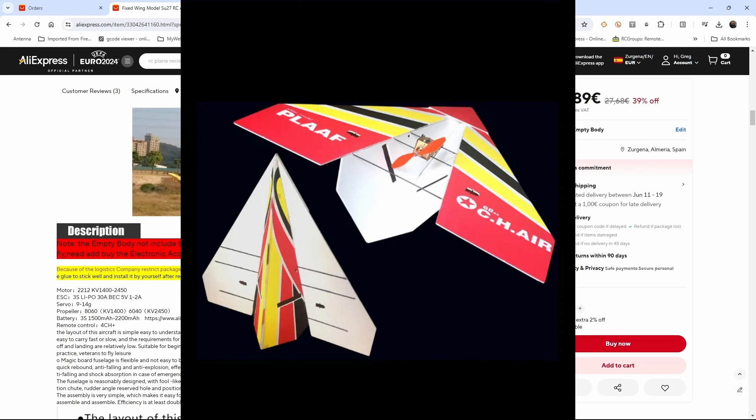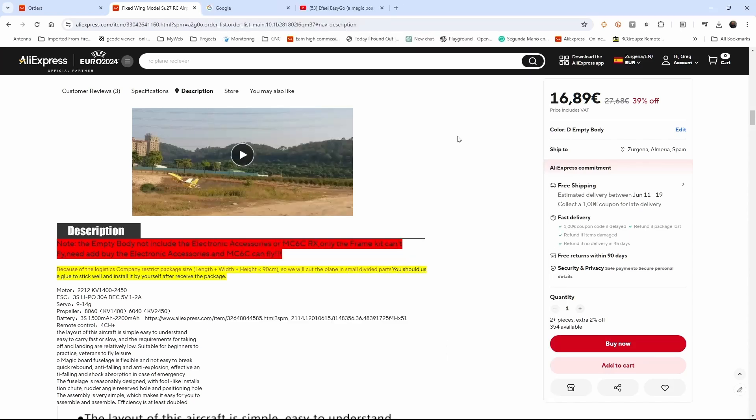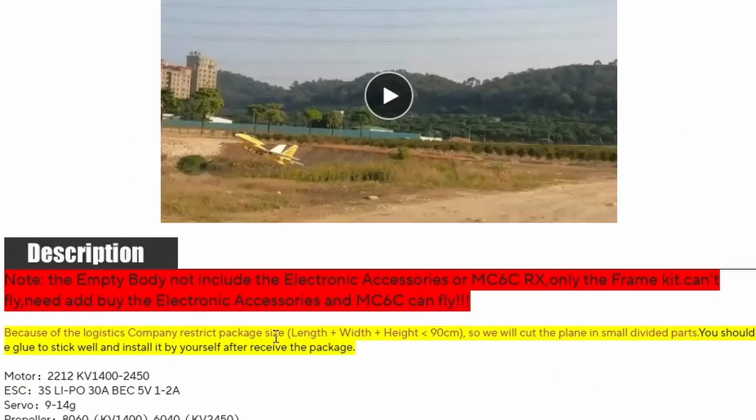This model is made out of 5mm foam board, very similar to that used by Flight Test, but it doesn't have any paper on it — it's printed on one side. Normally I would make something like this out of Depron, but when I saw the price — buying Depron, cutting out the templates, sticking them on, cutting everything out and gluing it together — I can save that time and just pay €17, which seems like a good deal.